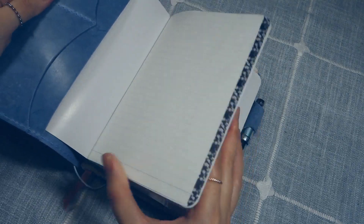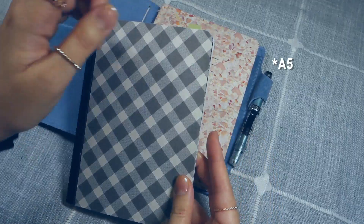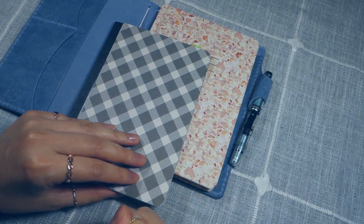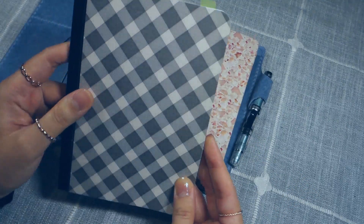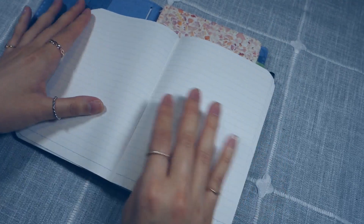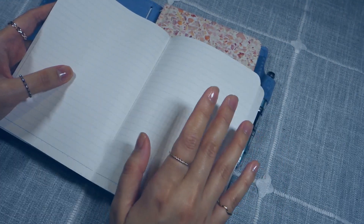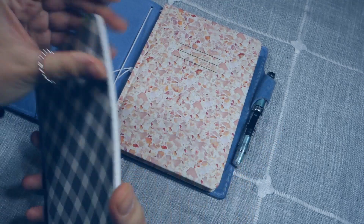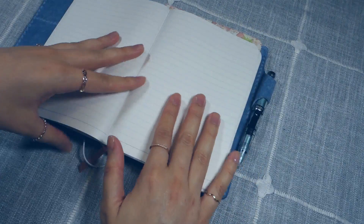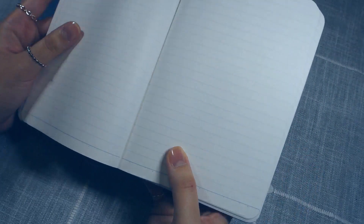Here is the current journal I'm using — this is a Kokuyo notebook. It came with the Systemic fabric cover, and this was originally a larger size that I chopped down to B6. I used a rotary blade and a metal ruler — I have that story saved on my Instagram highlights if you're curious. It turned out pretty well; it's not a perfect cut, but it works for me. I love this paper — it is so smooth, my pen just glides right on the page. I only started this journal a few days ago and I've already written so much because it's just so fun to write in. It's not a very thick notebook so I'll zip right through it, but I'm really excited. I'm definitely going to buy more Kokuyo notebooks in the future.